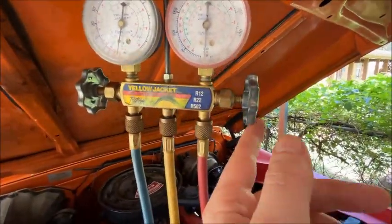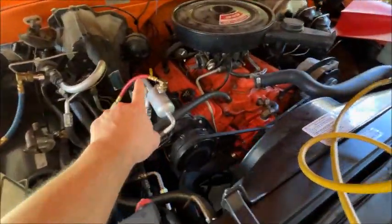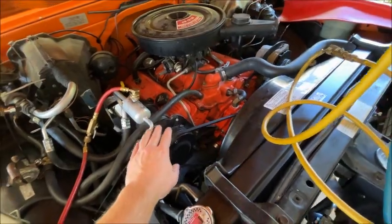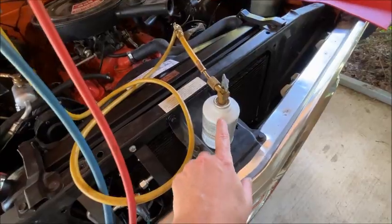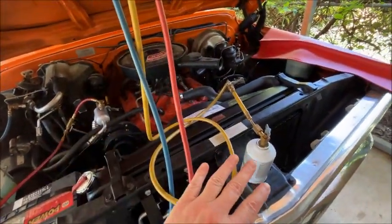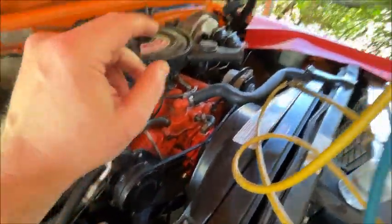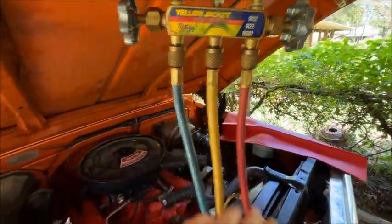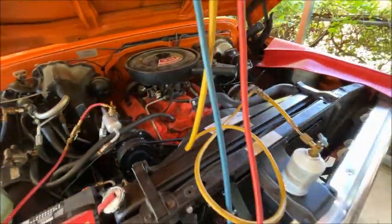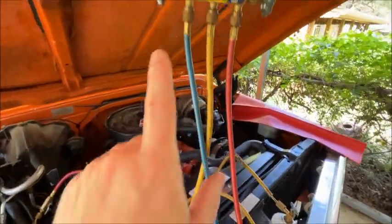We're going to open this side and turn this can upside down to go into the high pressure side. Now the engine is not running — you would never do this with the engine running because the compressor would put pressure at a higher PSI than the can, so it would try to fill up the can rather than the can filling the system. We're doing this with the engine off. I'm going to put this first can in, turn it upside down, and put it in the liquid line. All the rest of the cans we're going to charge into the low side.